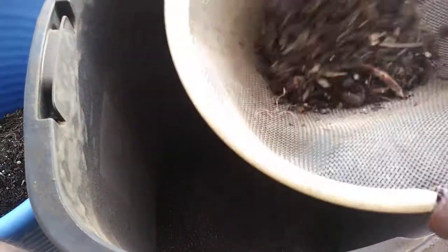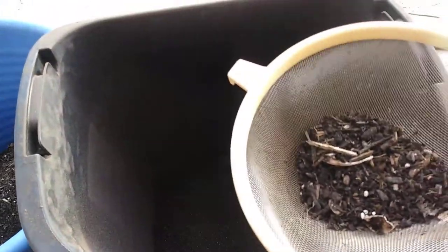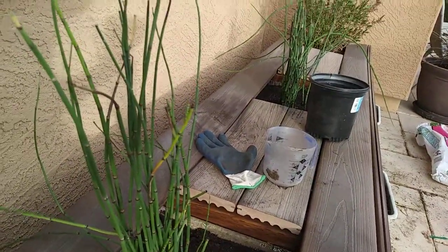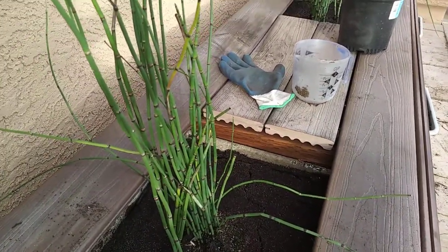I'm using the bottom part as a mulch to retain as much water as possible, because horsetails love a lot of water. So instead of watering every day, I'm going to try to water every other day or every third day.